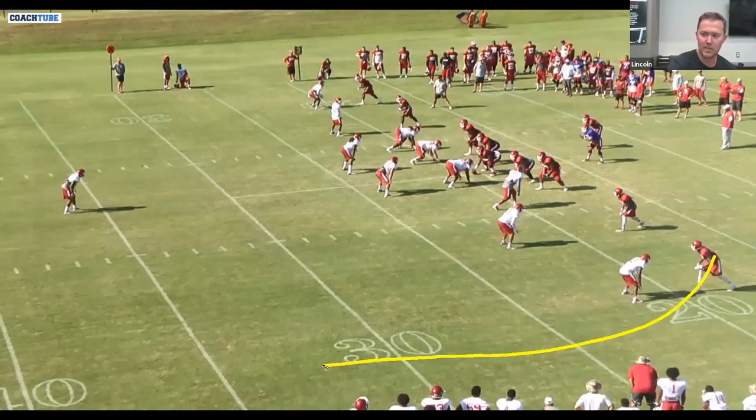You're going to have a must outside release vertical by the X receiver — that is a pure must outside release. We've worked these weak side concepts through the years. Some of that's been trying to highlight a certain receiver, some of it's been what the quarterback is most comfortable with.